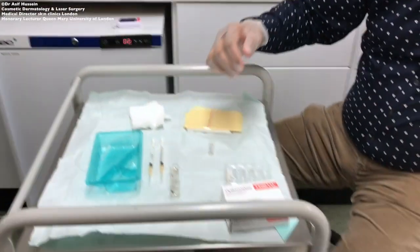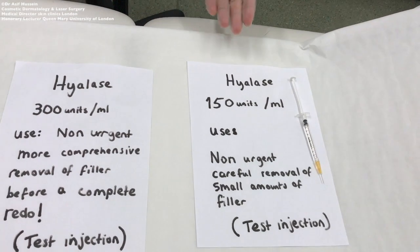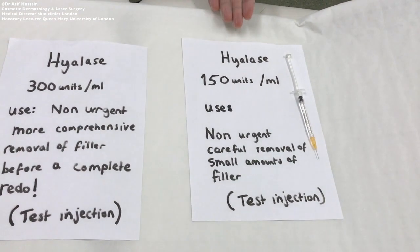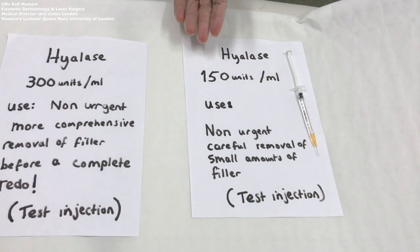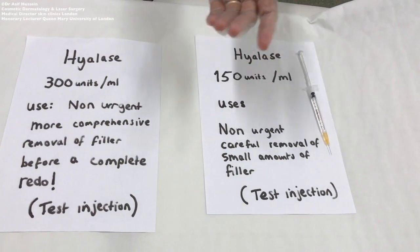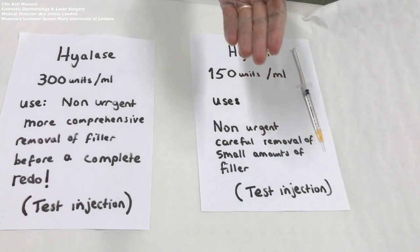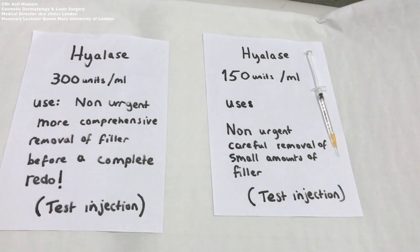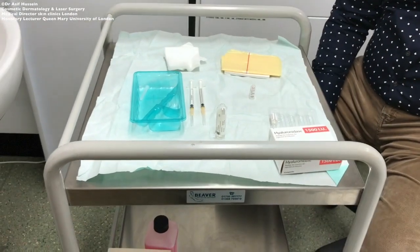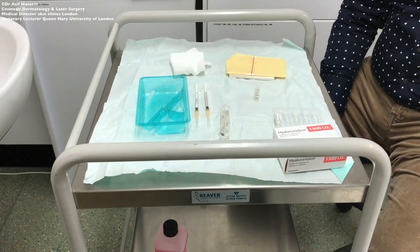So we now have a labelled syringe of hyaluronidase at 150 units per ml. The use of this should be for non-urgent, careful removal of small amounts of filler, and a test injection should be performed. The test injection is useful in non-urgent cases of hyaluronidase administration — for removal of small amounts or dissolving over an area before a redo of a procedure.